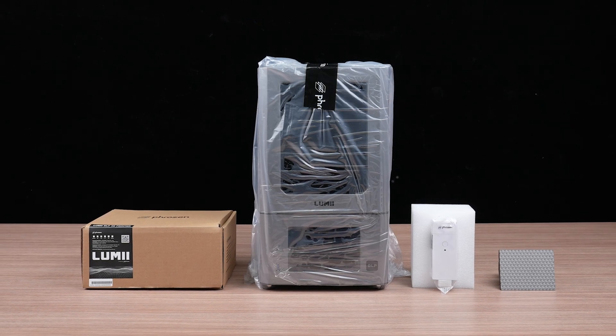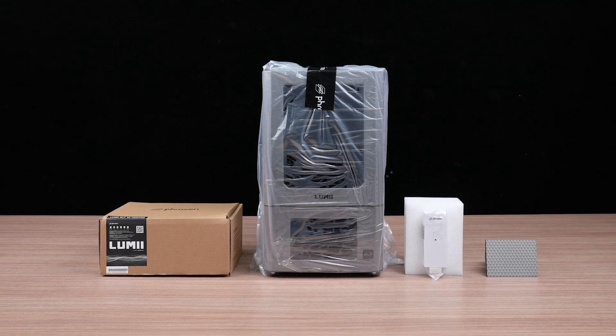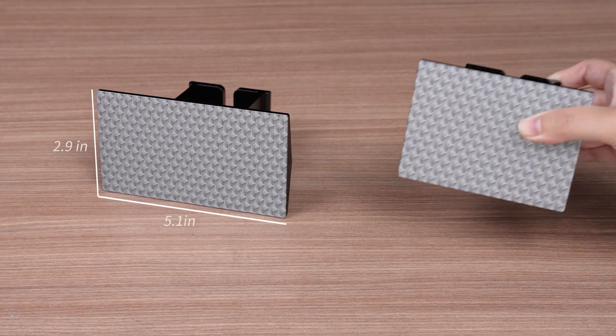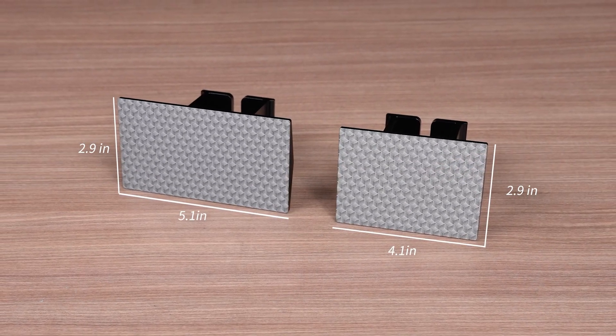Once you've unpacked everything, you'll find the printer, a toolbox, the small building plate, and the air purifier. The Lumi DLP comes with both a large and a small building plate, giving you more flexibility to choose the best option for your printing needs.